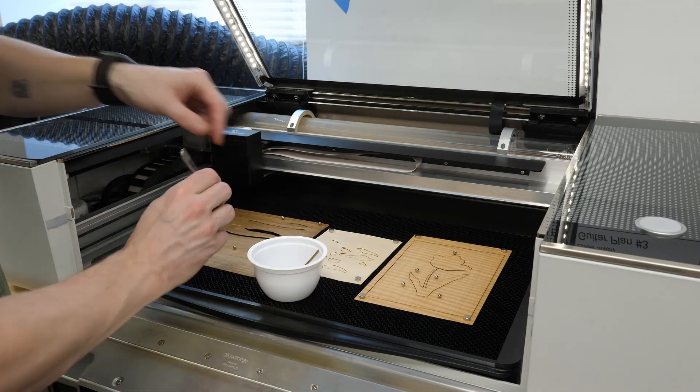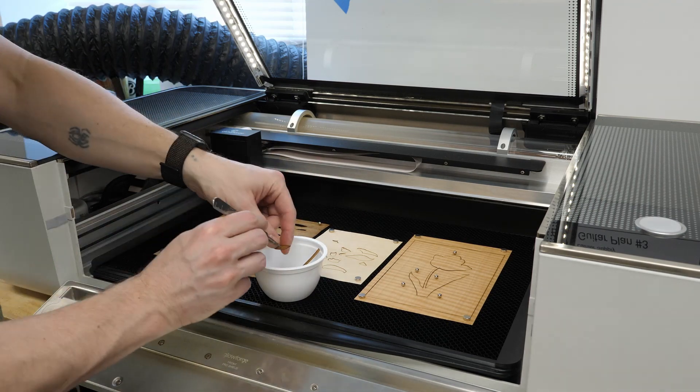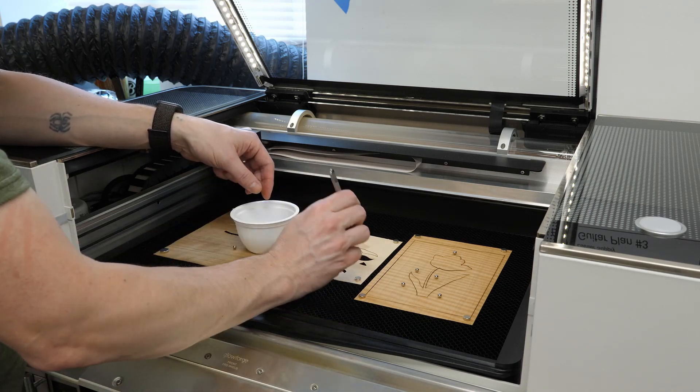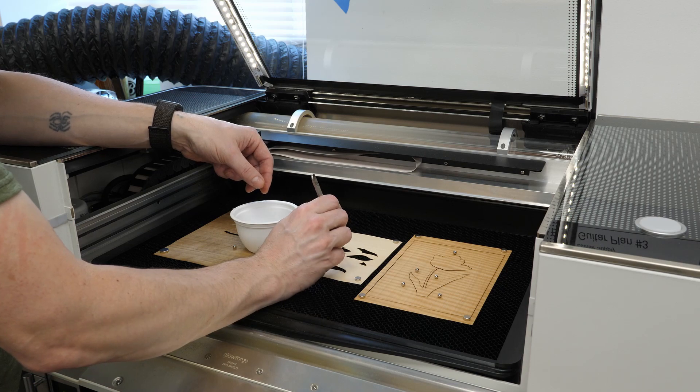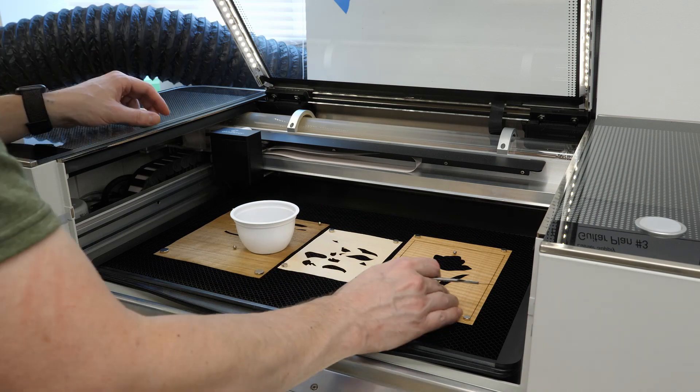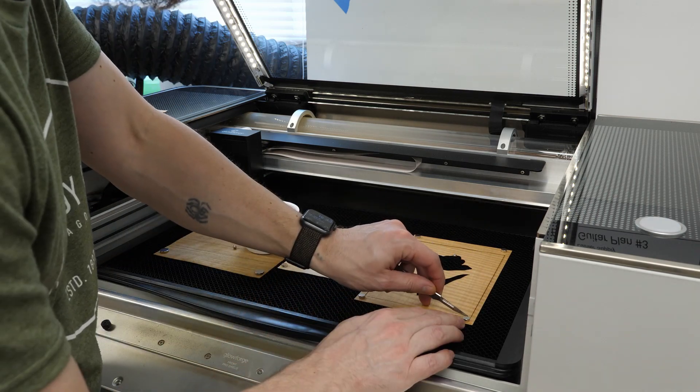Once the laser's finished, I'll carefully gather up each piece. If a piece breaks while you're removing it, don't worry about it too much — once everything is assembled and glued up, you won't even notice the break. A scalpel or an X-Acto knife with a fresh blade makes it easy to pick up the individual pieces.